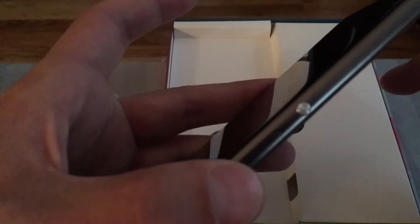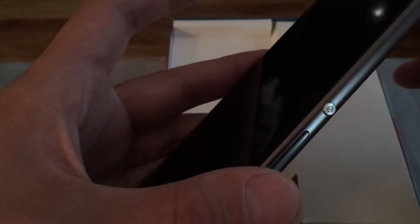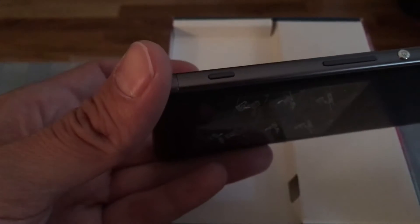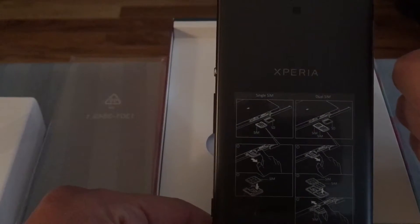We've got the power button — at this point you can call it the old-school Sony power button with that circular design from the Z range. It's a really nice little design detail. Below it is the volume rocker, and like all Sony phones you also get a dedicated shutter button for the camera, which is a nice touch.